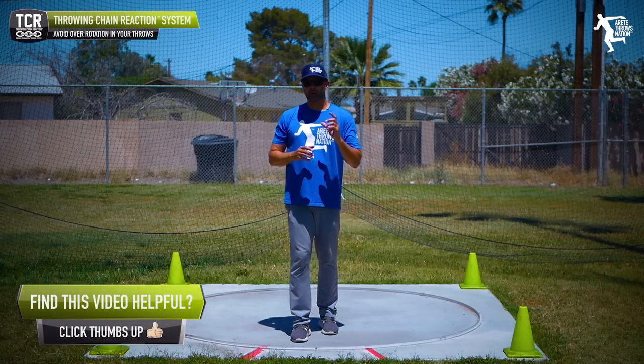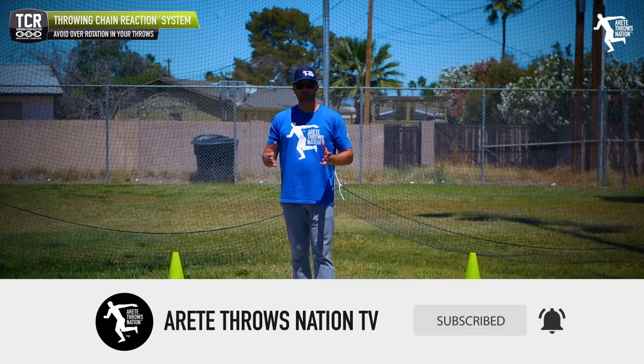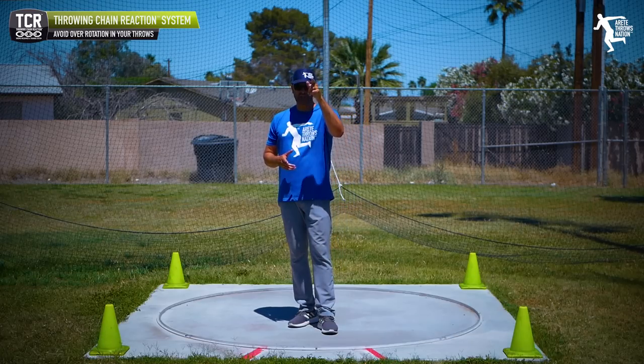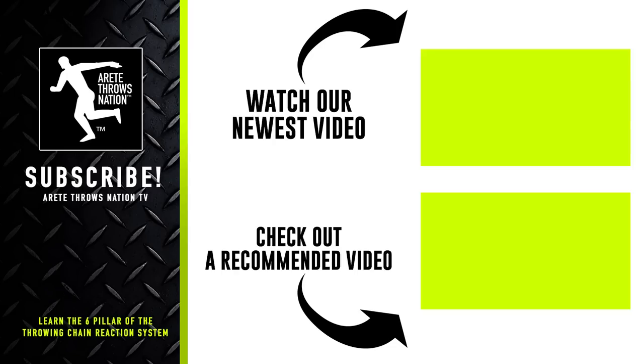If you found today's video helpful, do us a favor — hit that subscribe button, give us a thumbs up, and comment below on what else you'd like to see. Thank you so much and we will see you on the next video. Be sure to check out our next videos, subscribe, and visit our website for free videos. We have links to our free mini-course and information on camps. Throw farther faster by understanding the science with the Throwing Chain Reaction System. Thanks so much for watching.